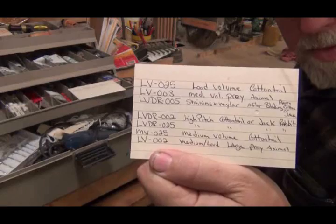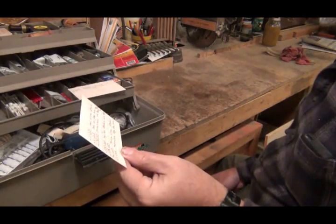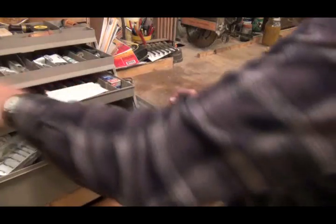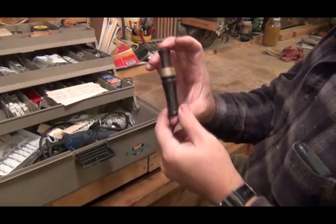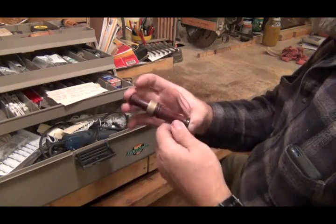I can't see if you can read that or not, but it gives you an idea of what sounds the reeds are going to make. And I have all the reeds. Right here — this is the first call I ever made. It is out of cocobola. I just like that wood. It's so pretty.